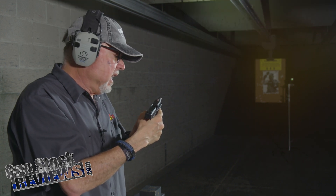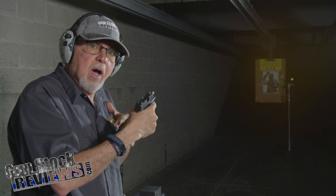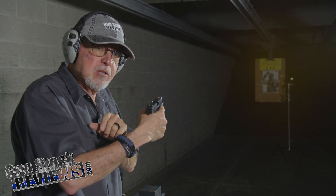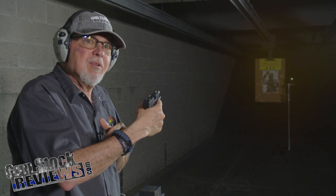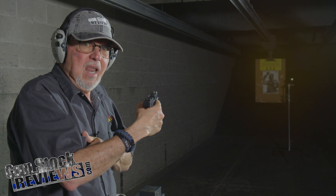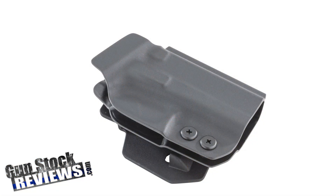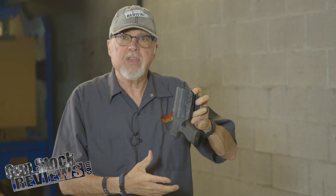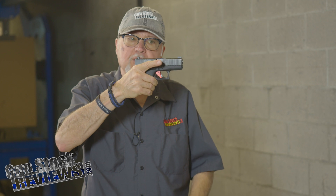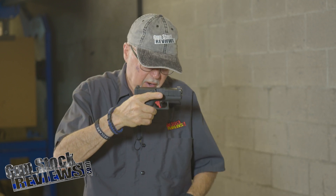For an inexpensive flashlight that goes on a subcompact, micro-compact pistol, this is performing fantastic. I like it. One more product I didn't mention before — Warrior Land also sells outside-the-waistband paddle holsters. These do have retention because they don't have a flashlight on them.